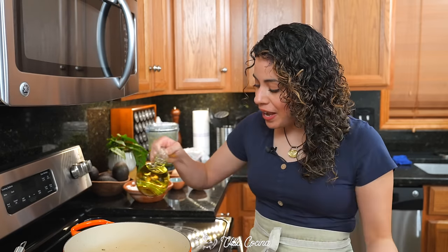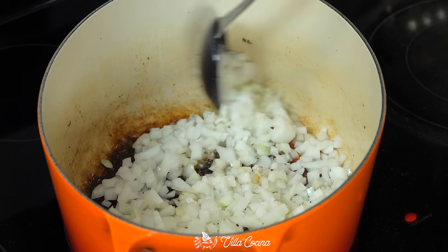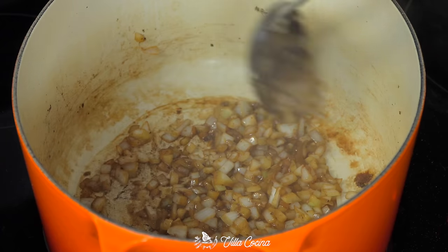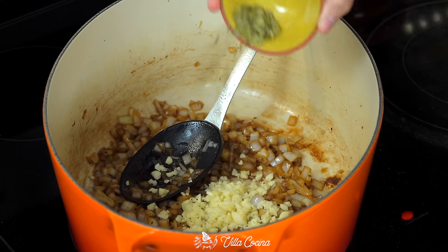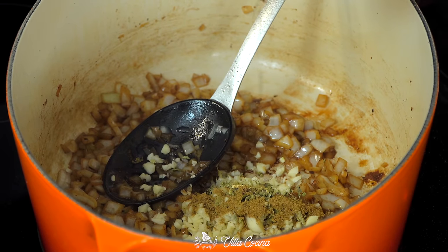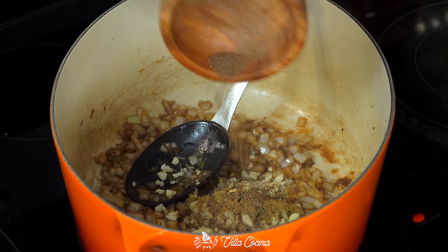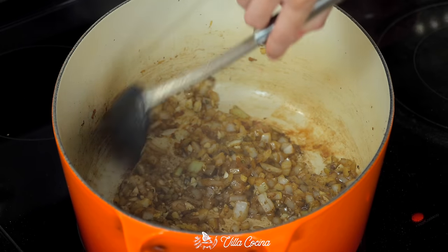Lower the heat to medium-low and add a couple of tablespoons of oil. Once hot, sauté those onions until slightly softened. The onions have now started to sweat and the bottom is deglazing. It's time to add the garlic, one teaspoon of dried Mexican oregano, half a teaspoon of ground cumin, an eighth of a teaspoon of ground cloves — just a touch — and half a teaspoon of ground allspice. Continue to cook this for a couple of minutes, allowing those spices to toast and release their essential oils.